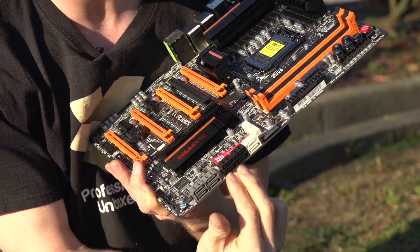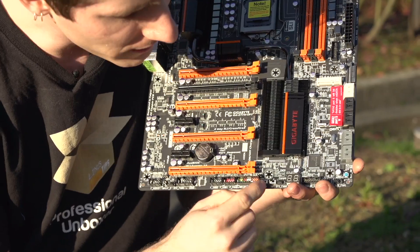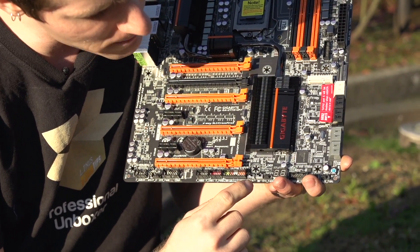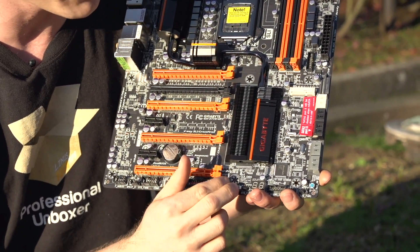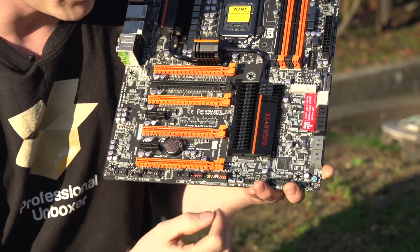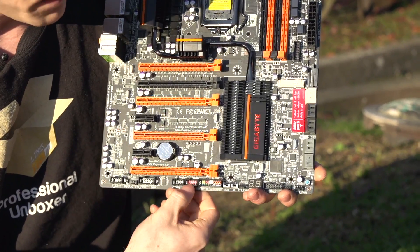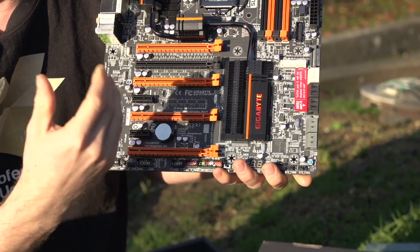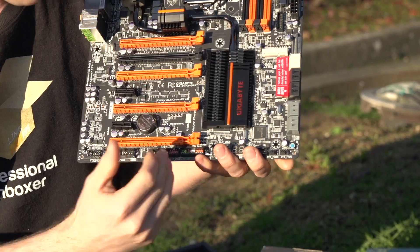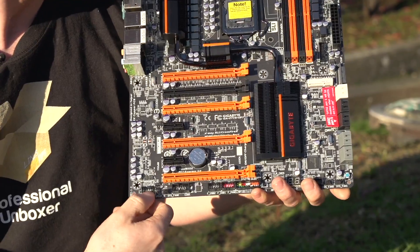There's a debug LED as well as controls for the main BIOS and the secondary BIOS. The board has a dual BIOS system with hardware switches letting you decide which one to boot from. The red USB port supports on/off charging, so your devices — whether a phone or tablet — will charge even if the computer is powered off. Front panel audio is right over here as well.